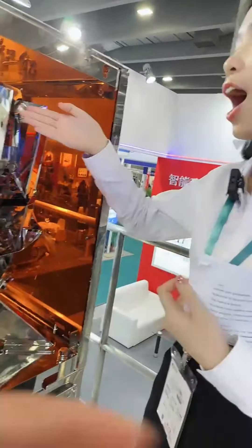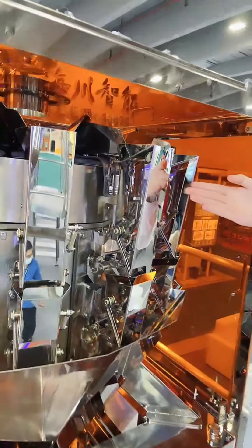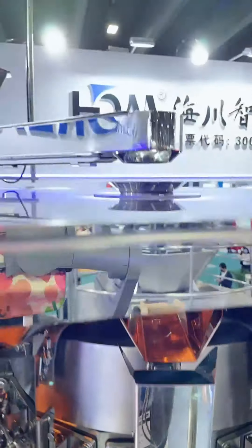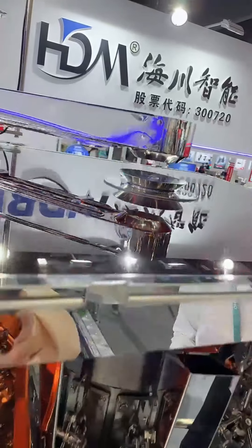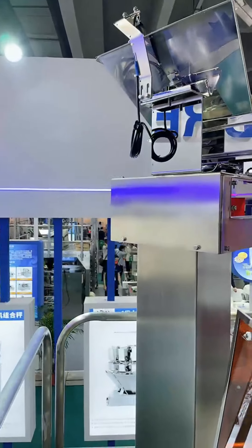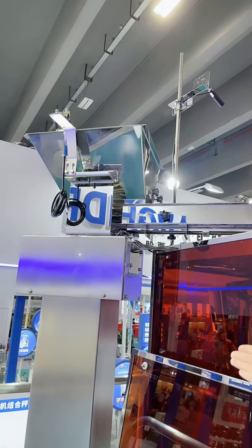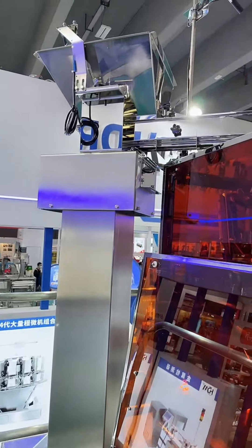You can see this weigher. It is 40 heads and with quite little footprint. It is also with all stainless steel structure. You can see this configuration — this configuration attached to this weigher is called the vibrating feeder. Its main function is to feed the material and ensure the accuracy. Its accuracy can reach as low as 0.03 grams.